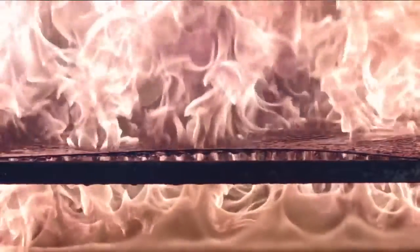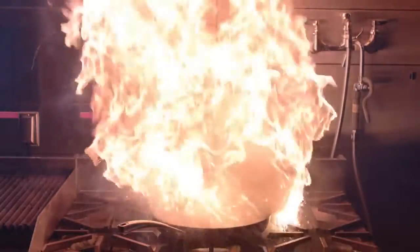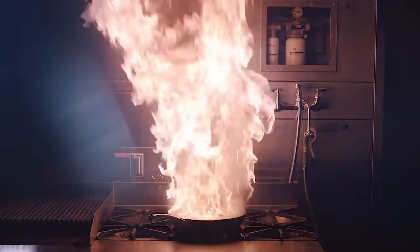Everyone's always heard you never put water on a grease fire — as a kid you learn this. When a small amount of water is added to a grease fire, the water turns into steam immediately and carries small droplets of oil and grease with the steam, and the fire expands very rapidly.